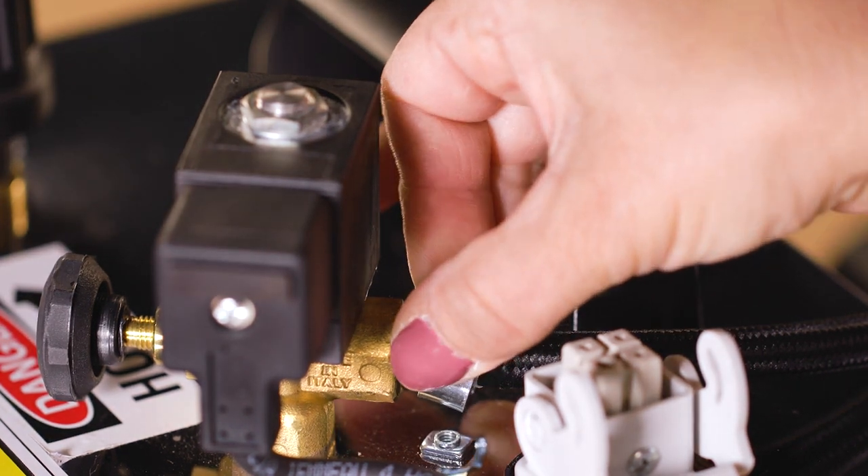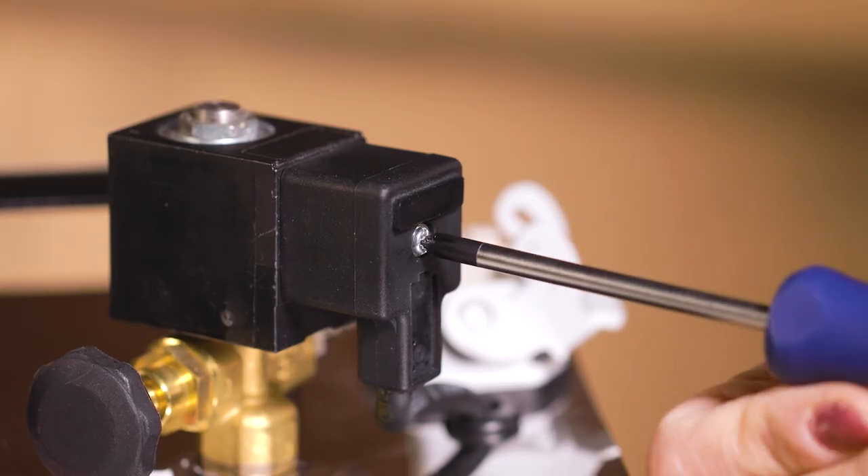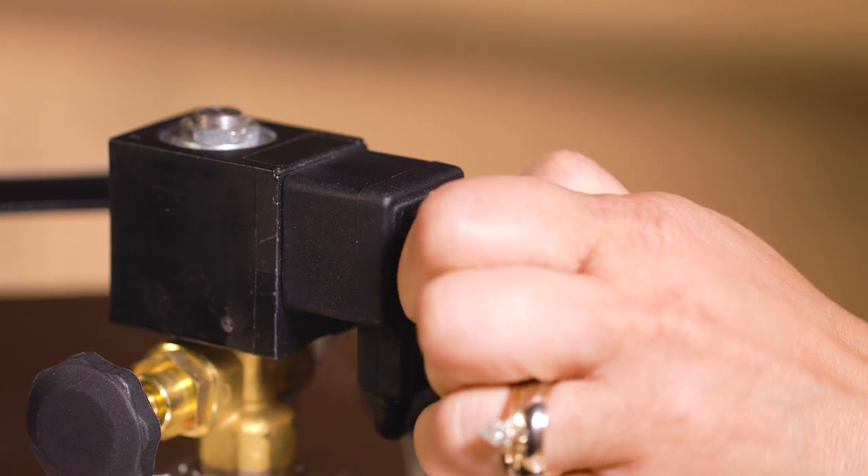To do this, loosen the hose clamp and slide the hose off the valve. There is a small set screw at the solenoid valve connector which needs to be removed. Unplug the valve connector.